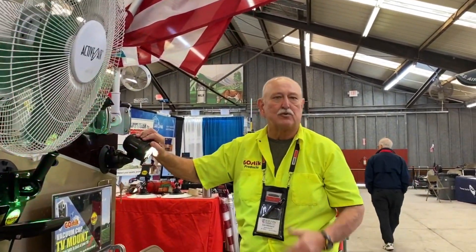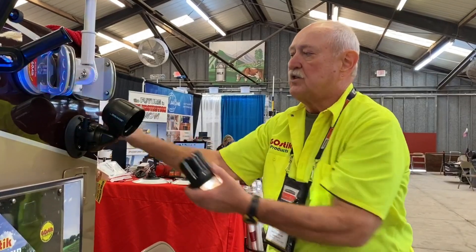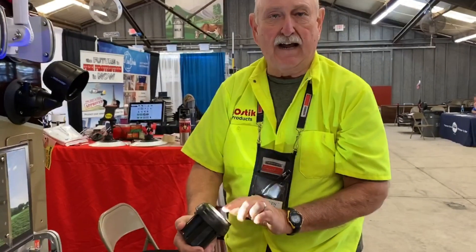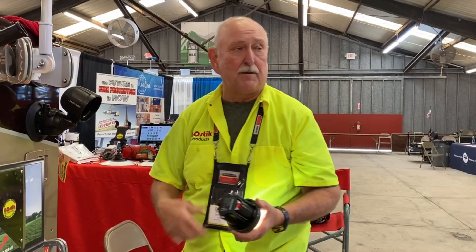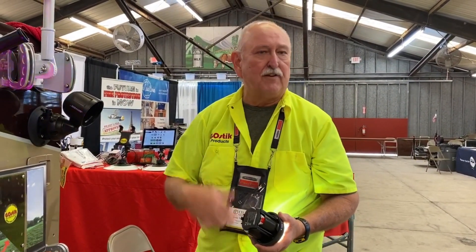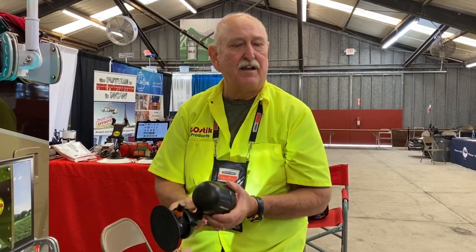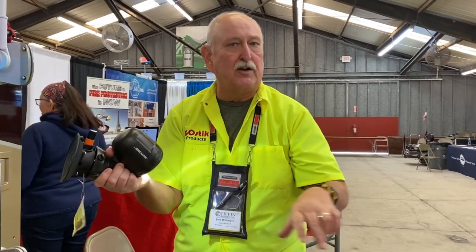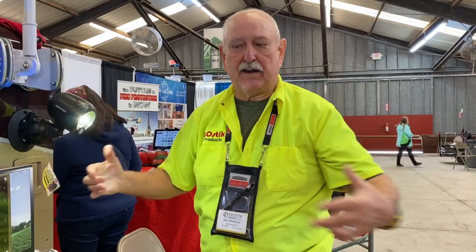Their third product was a security light — great for when you travel with motorcycles or golf carts and want to keep an eye on your stuff at night. The unit goes on with a vacuum cup and runs off three D-cell batteries using a Cree LED, which is very efficient. A set of batteries typically lasts about a year's worth of intermittent camping use. You can move it around easily — bring it to where you're grilling or keep it by your door to light up the area as you walk up.